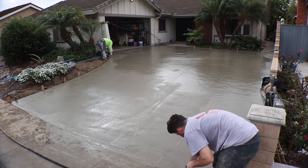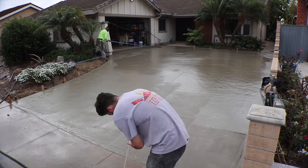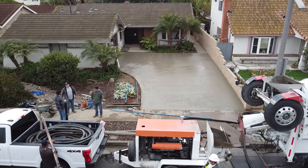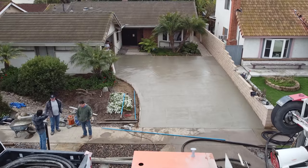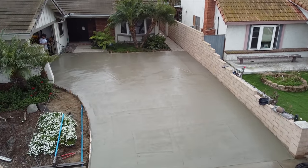Really great day for pouring concrete — it's about 70 degrees, we've got overcast, ideal conditions, even a chance of rain the following day so it's going to get water-cured naturally.